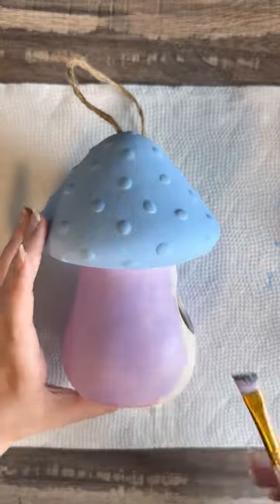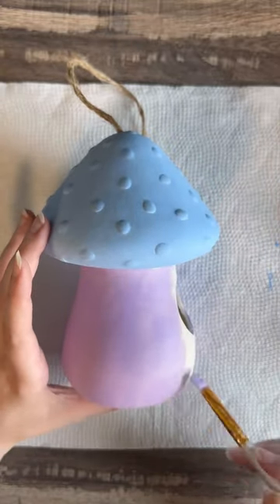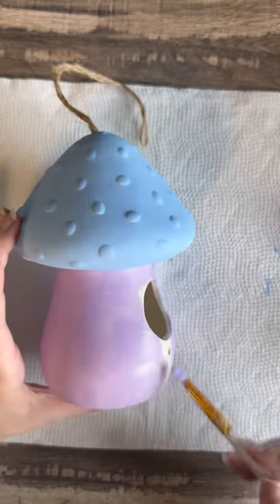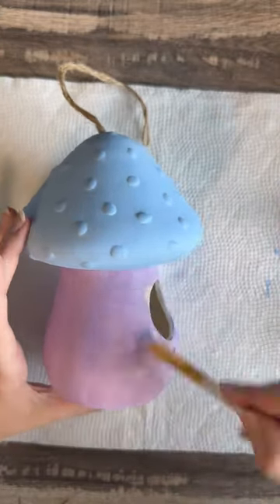Again I did go in with two coats of this color. I did not want it to be sheer — I wanted it to be an even color all over. But it's up to you how you paint this adorable little birdhouse.